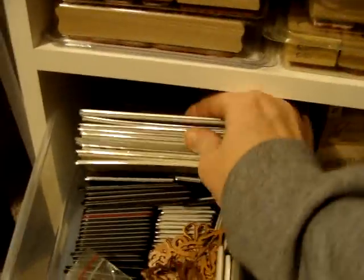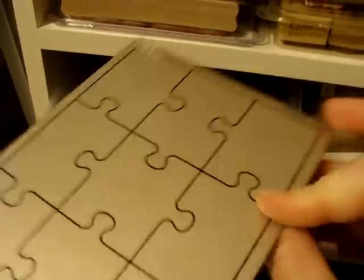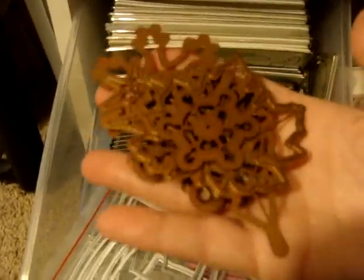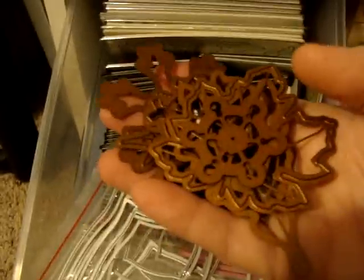A lot of them are these big flat ones — that one's really cool — and then all the little teeny tiny ones. I have a few of these thin dies.